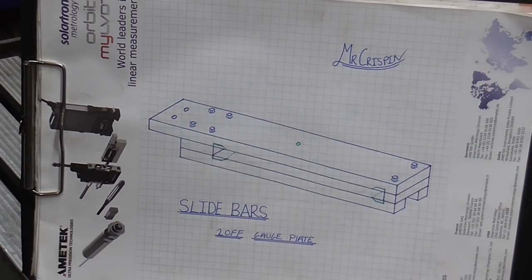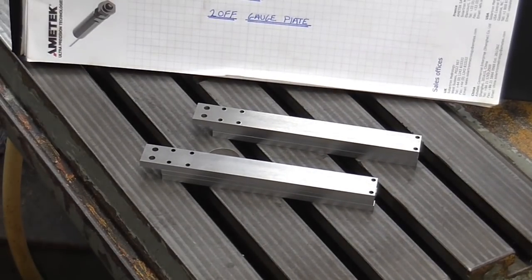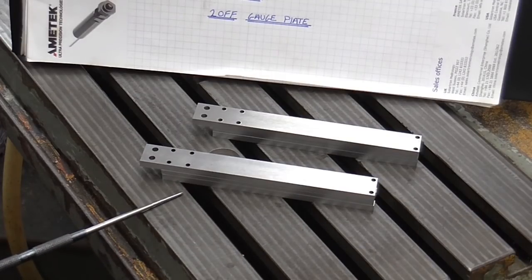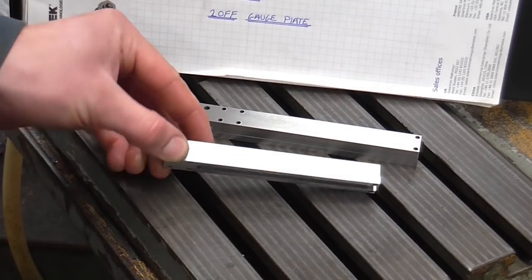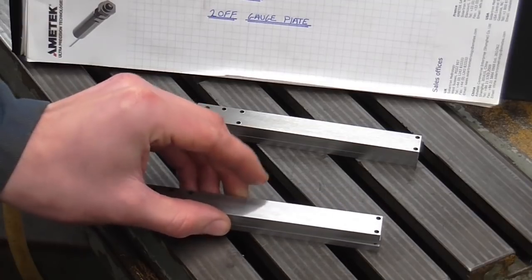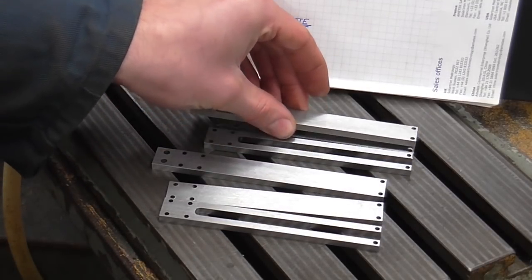To kick off part two I will pick up from where I left off in part one, and that was with my components looking like this. These are the slide bars in what will be their running position and they were of course machined as a stack upside down. By doing this as a stack you can see that I've got quite a few features for the number of setups.